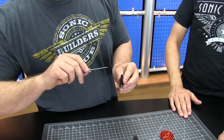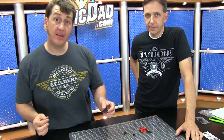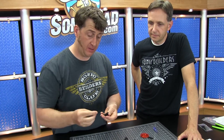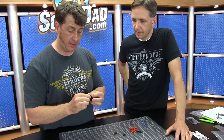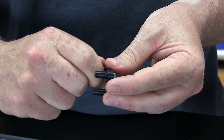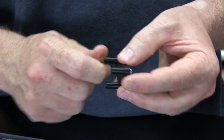You want to snug them down but don't keep going so tight that you strip the plastic out. Snug is good, strip is bad. Now take these three plastic feet and screw those onto the end — just twist each one on until it stops. Finger tight is good, snug but not stripped.